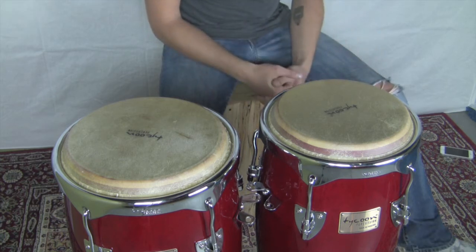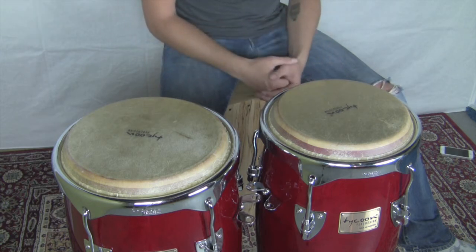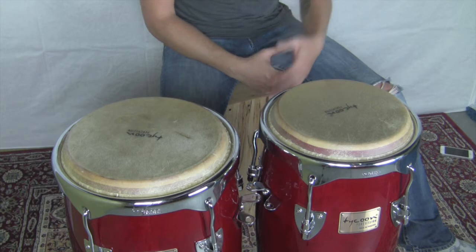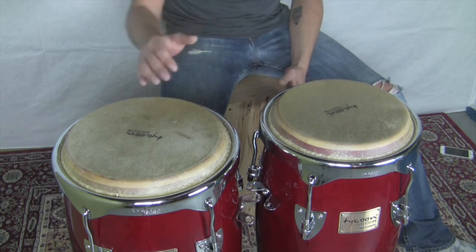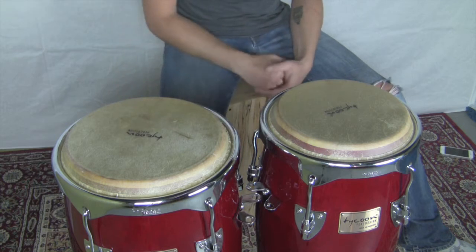So what we're going to learn first is a simple exercise and I'll show you the basic tones on the congas. You can also find some great conga lessons on how to actually get the right tones out of the congas on YouTube.